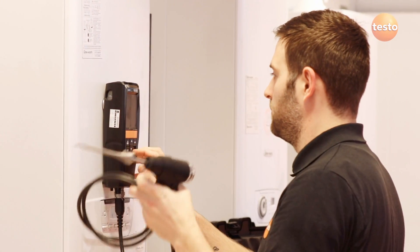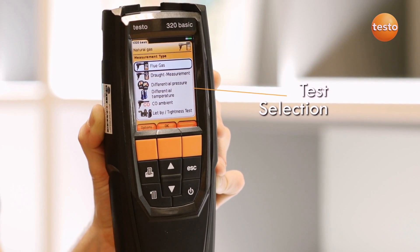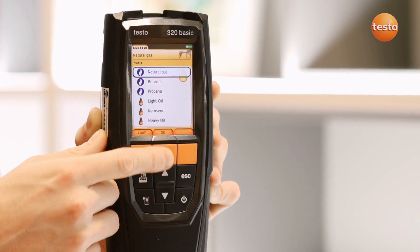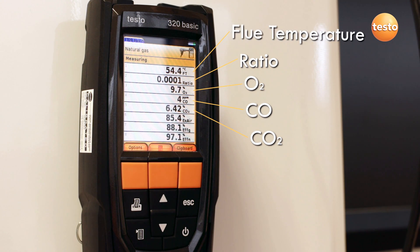The 320B has built-in sensors for oxygen, carbon monoxide, temperature, and pressure. The measurement menu lists all the available tests and a list of fuels. Measured results from these tests are displayed on the two main lines of the display. As well as key measurements like O2 and ratio, the 320B also calculates efficiency and excess air figures.